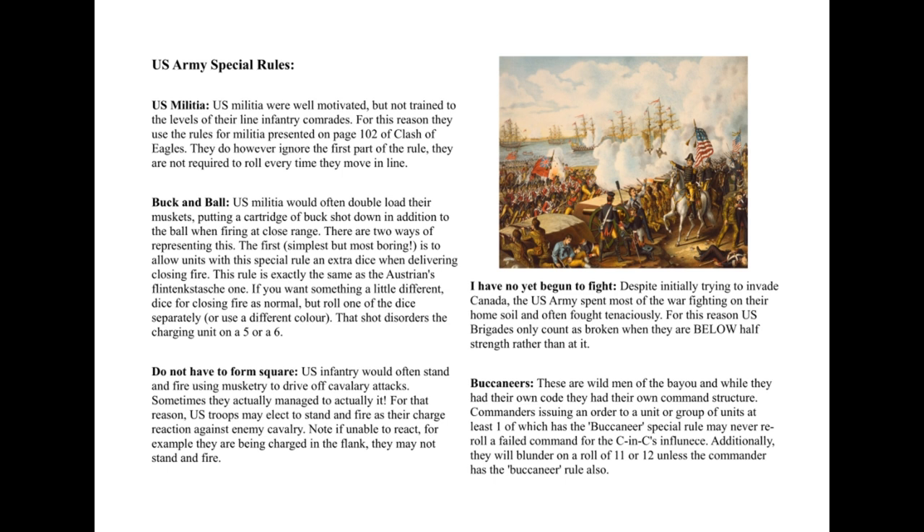The next one is a quote — anyone who saw the Bonamy Richard video will recognise it: 'I have not yet begun to fight.' There's a typo in my version. The idea here is, as anyone who's seen my video on building better brigades will know, I prefer to play that the brigade is only broken when you go under half strength. In the War of 1812, you'll often be looking at three battalions to a brigade for the historical order of battle, so you'd need to lose two to be at or below 50% anyway.